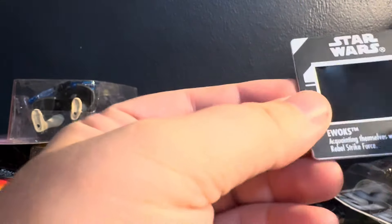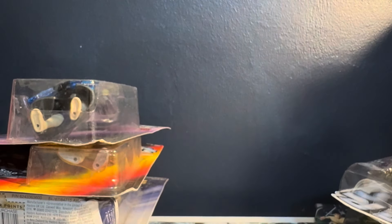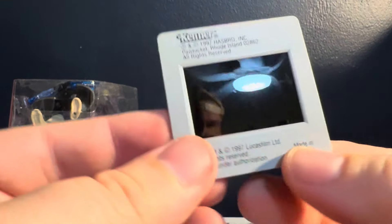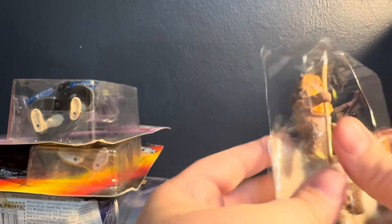Now what the hell is this? Oh, it's literally the movie scene — that's pretty cool. Literally the movie scene is in there. I don't have a bright light to shine through it for you guys, but it's there. These boxes have dirt all over my hand.